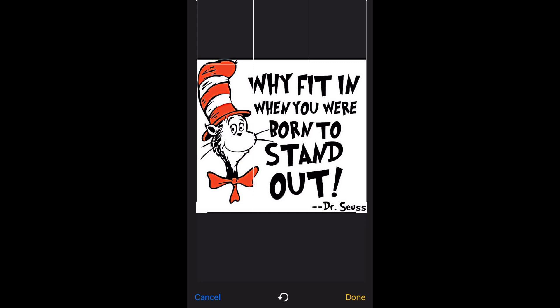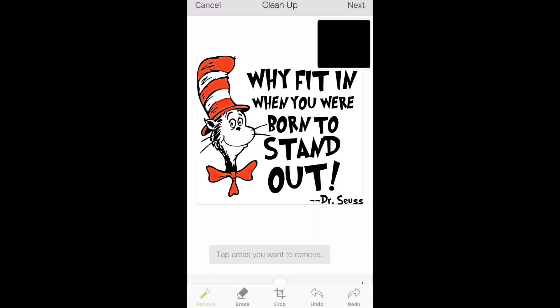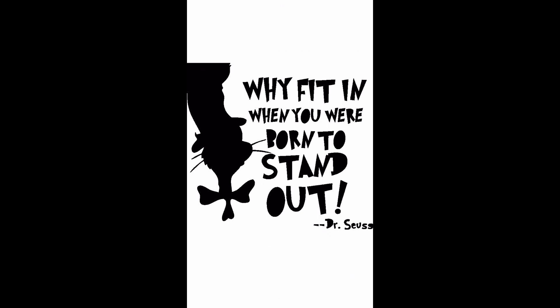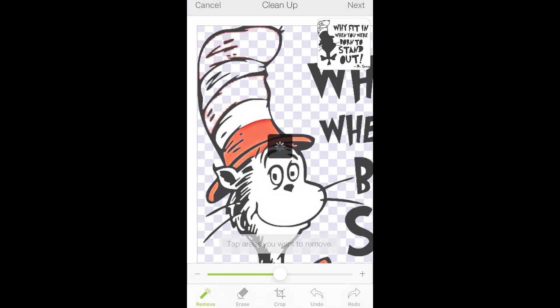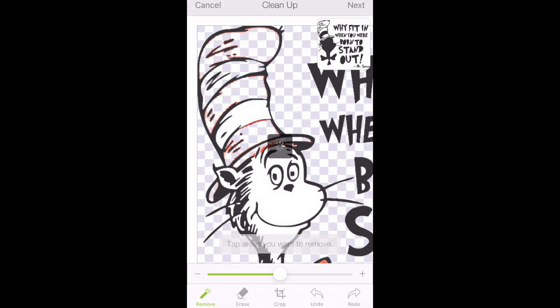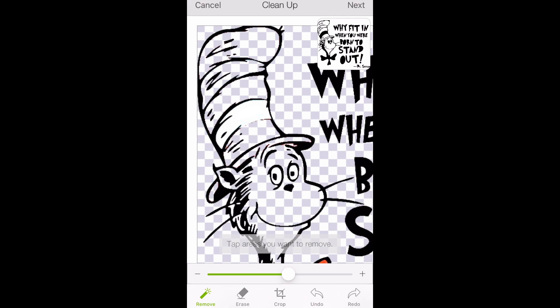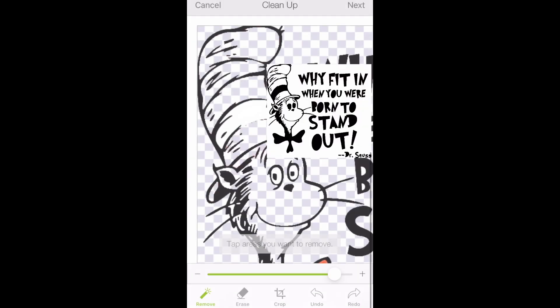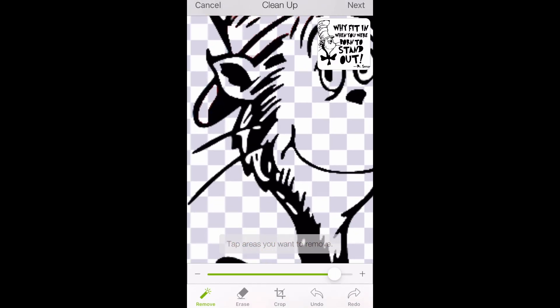For this next design, we're going to do a regular cut image and also a print-and-cut image and put them together in Design Space. When cleaning up images that are really close to the edges, use that square to make sure you've got all the little pieces cleaned up and removed. I'm also removing the red spots in this design. Sometimes you might have to use those little arrows at the bottom — I usually scroll it all the way to the right, but it can take out part of your design so it doesn't always work.